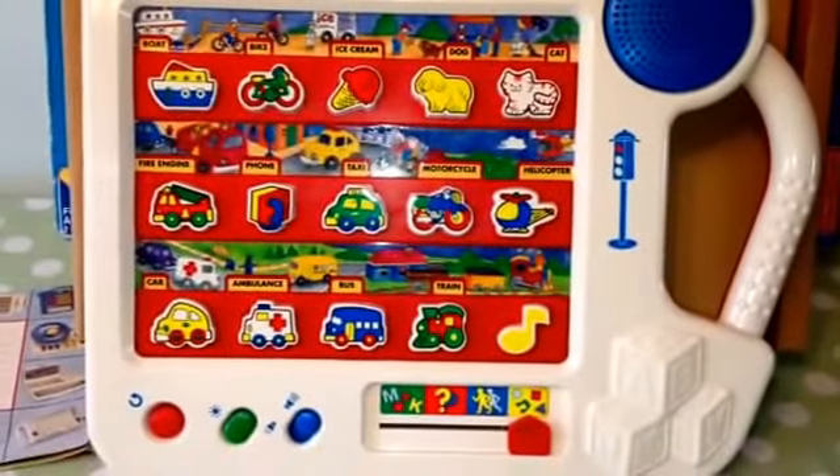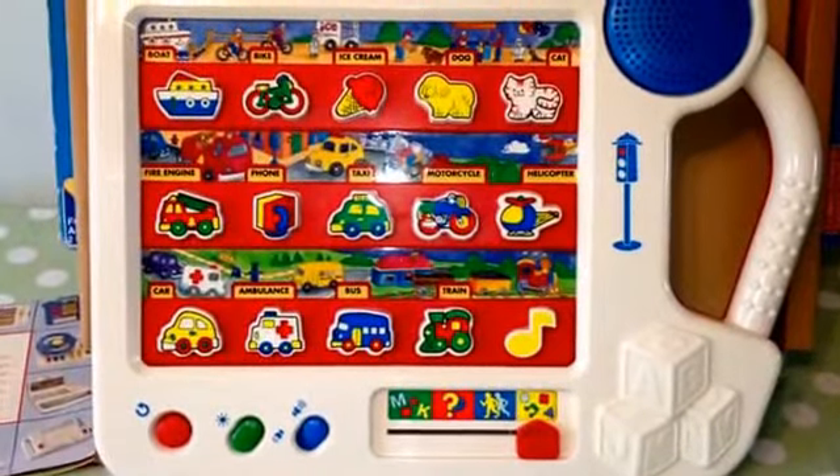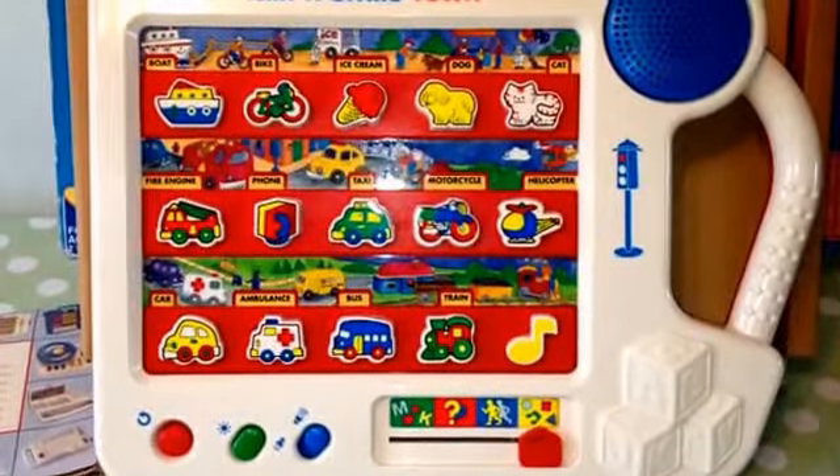VTech Talkin' SmileTown — a great children's retro toy.